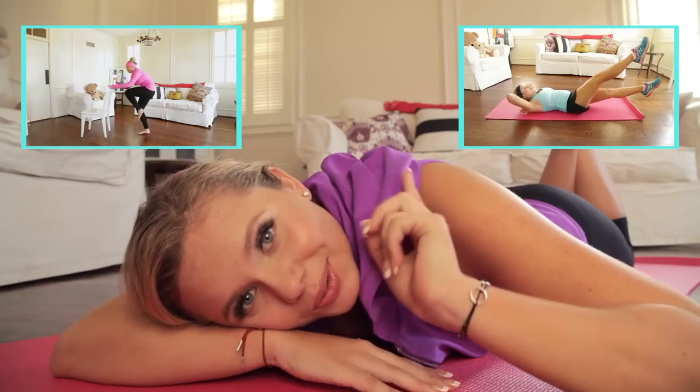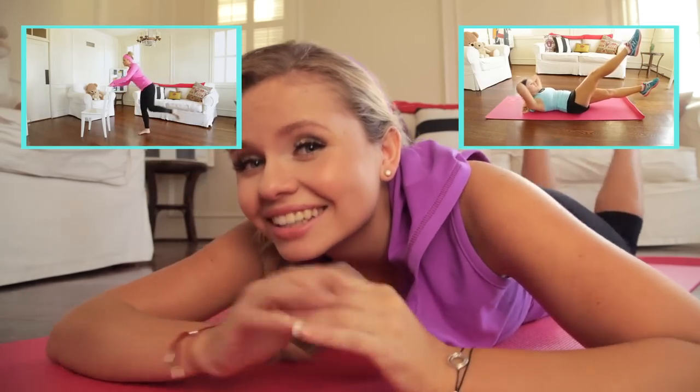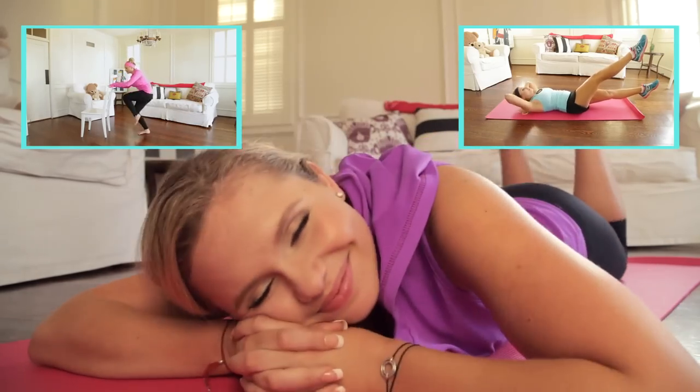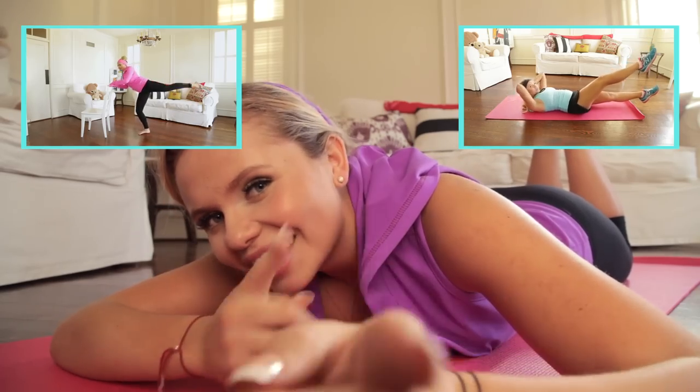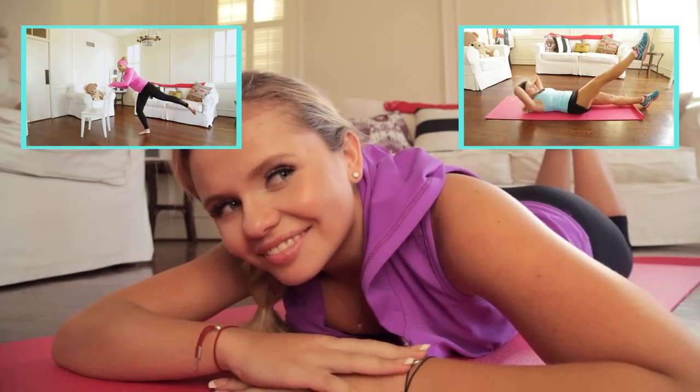Ouch! So, are you guys glad you got your butts out of bed? Because I know I am — well, I might not be glad, but my butt is! Are you guys ready for more? You know you want more — click the button and subscribe! Bye!